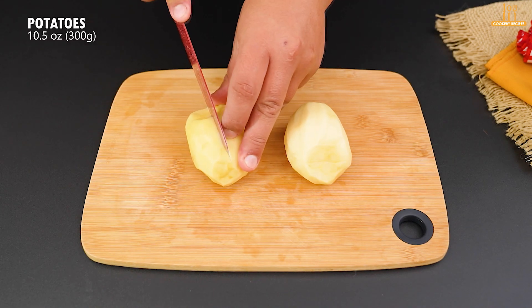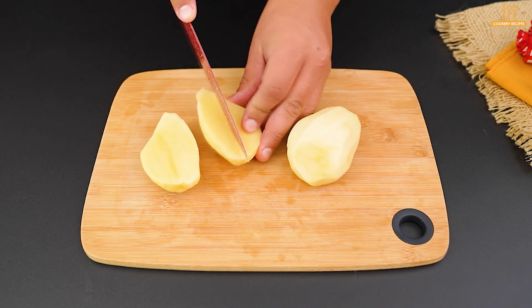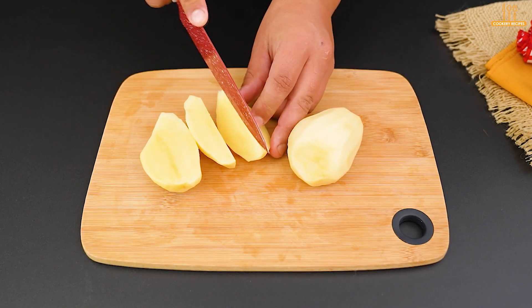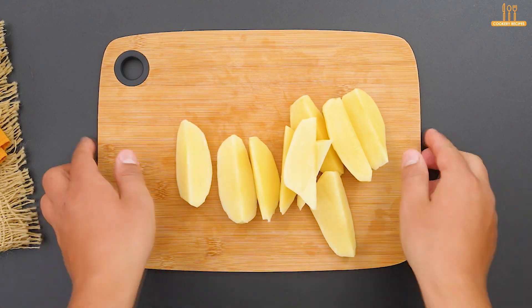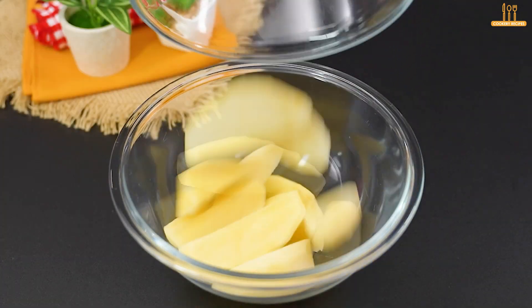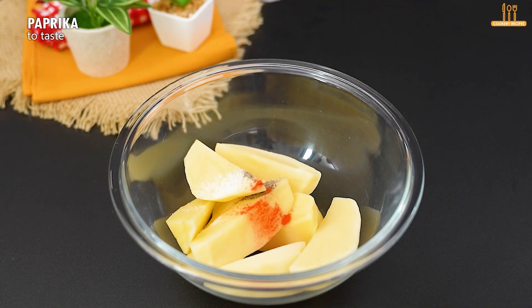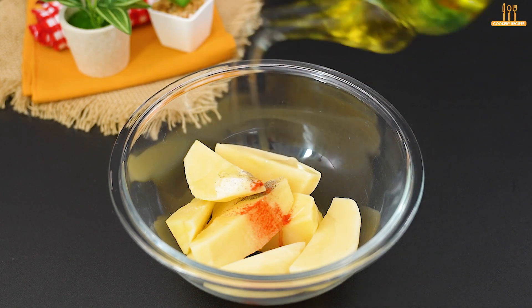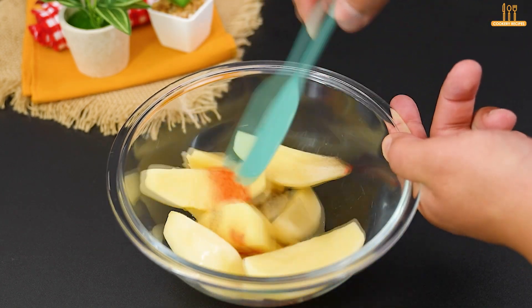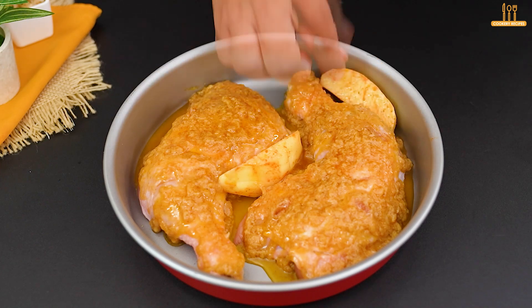Now take 300 grams of potatoes, peel them, and cut them into 4 pieces like this. Transfer to a bowl where we will season to taste with salt, black pepper, paprika, and olive oil. Stir, then distribute in the baking dish along with the chicken.